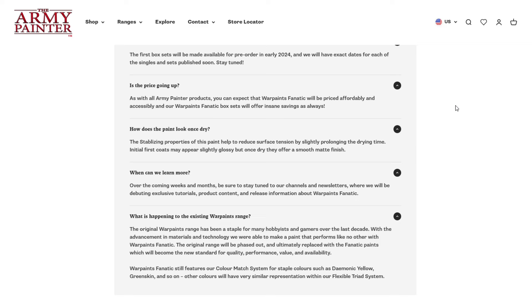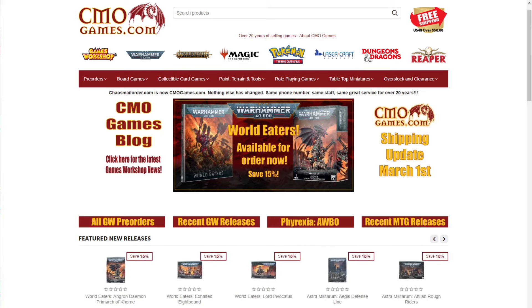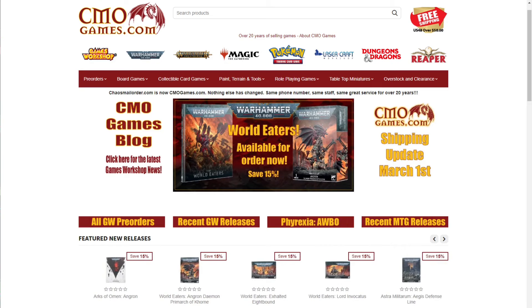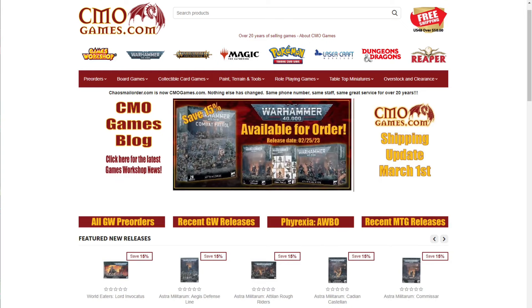A quick message from today's sponsor: CMO Games has been selling Games Workshop products online for over 20 years. They carry the full line of GW products including Warhammer 40,000, Age of Sigmar, Necromunda, Blood Bowl, paint, tools, and more. Almost all Games Workshop products are priced at 15% off MSRP. CMO Games takes pre-orders for most GW products at their earliest date possible — 12am on Saturday when they go live — and most pre-orders are also 15% off MSRP. They offer free shipping in the US 48 with an order of $50 or more, top-notch customer service, and ship most orders within 24 hours. Visit cmogames.com using the affiliate link in the description.